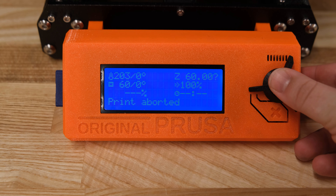If you wish to add a new filament, use the dial to navigate to the Auto Load Filament tab. Press the dial and insert the filament. Specify the new type of filament and ensure that the correct color is being extruded out of the nozzle.